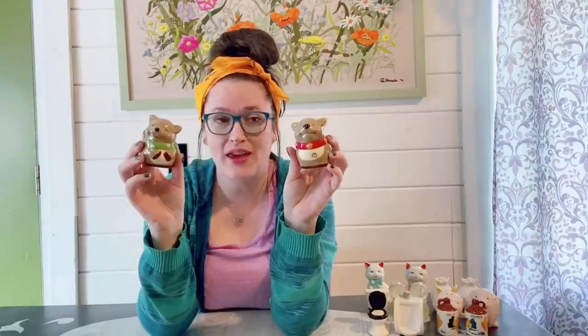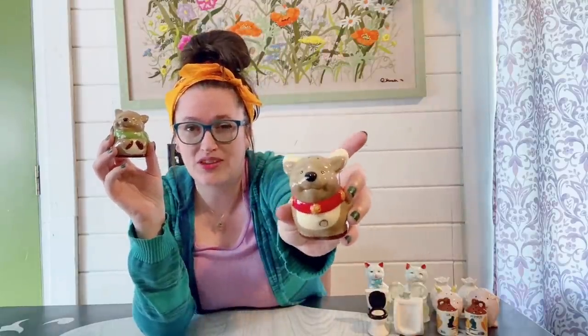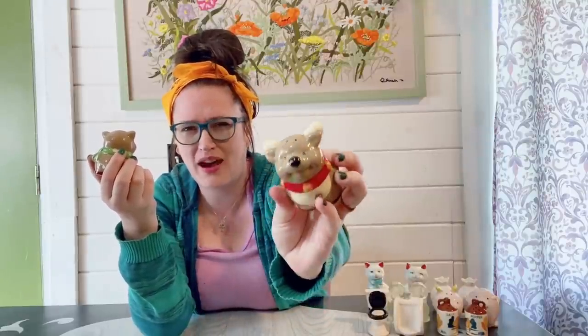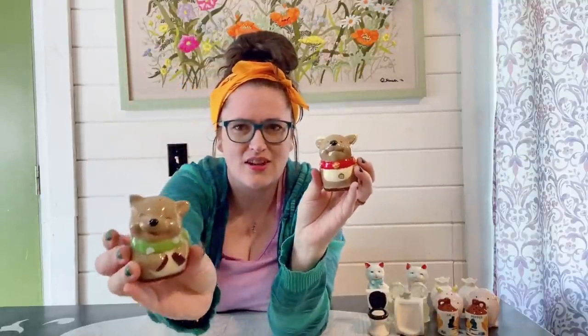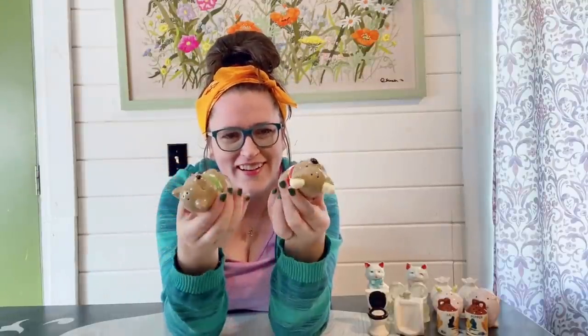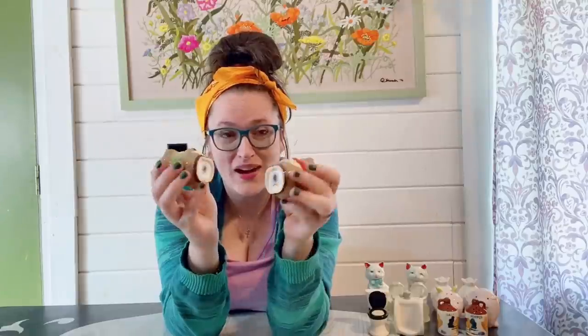You guys are going to have to help me out and tell me what animal this is. I would say it's a reindeer just because it has a Christmas theme, but this one kind of almost looks like antlers on the back, and this one definitely does not look like a reindeer. They do have the plastic stoppers and they're a modern set — pretty cute, but I have no idea what this animal is. Help me out.